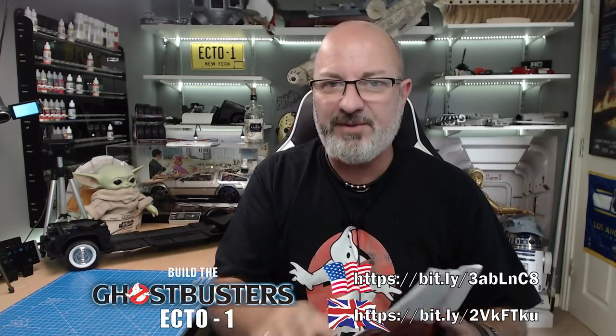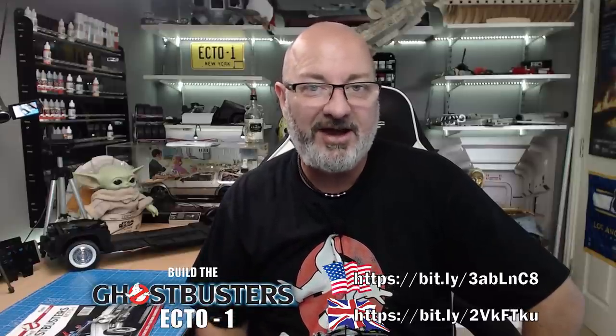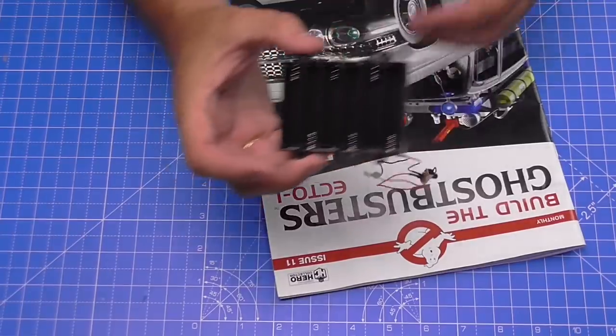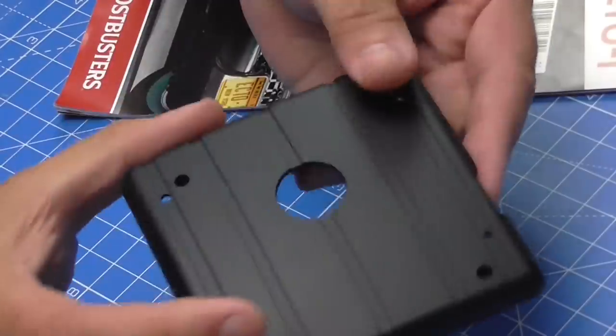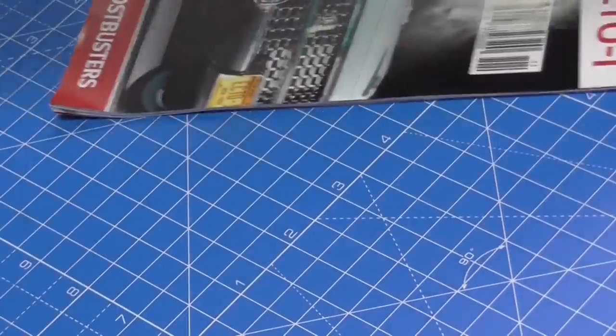If you want to get this kit all the way from issue one, just go to the link here - follow the US link if you're in the US, or the UK link if you're in the UK. If you remember last time, we attached all four tires and wheels, so this can now move along. This time we're fitting the battery box with the on/off switch and some plugs, plus surrounds for that to go under the vehicle.